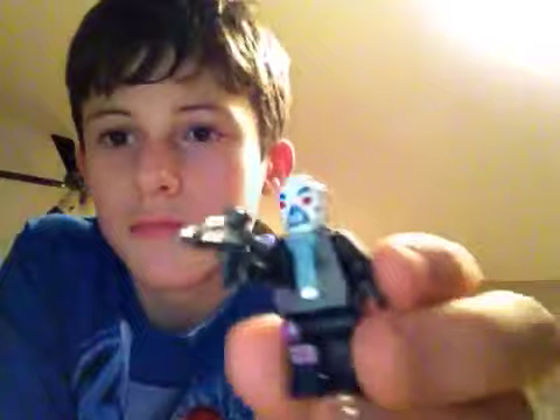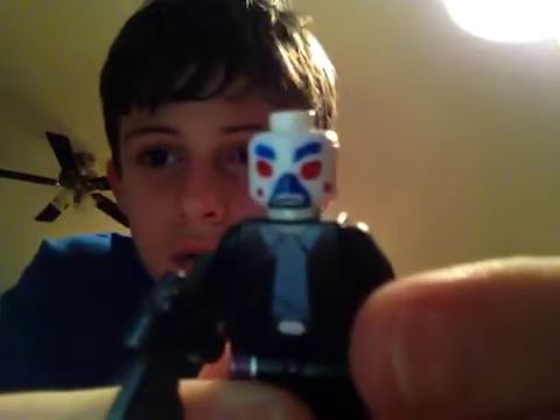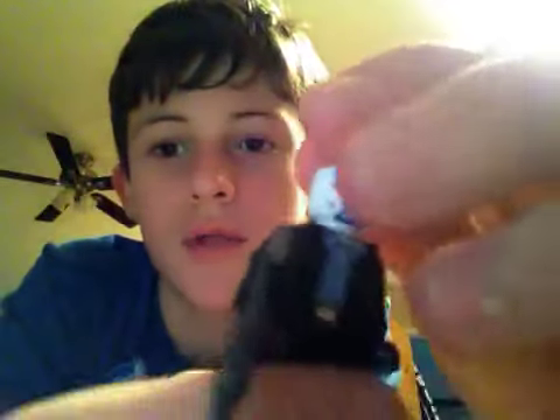This goon I made is inspired by the Dark Knight movie. The face — my camera's not good, but I'll try to show you. That's from the Dark Knight, and I kind of painted tan on the back to make it look like it's an actual mask, not makeup, with a leather jacket and purple detailing.